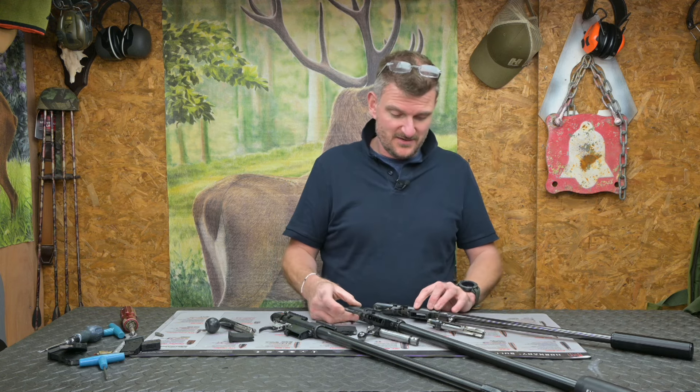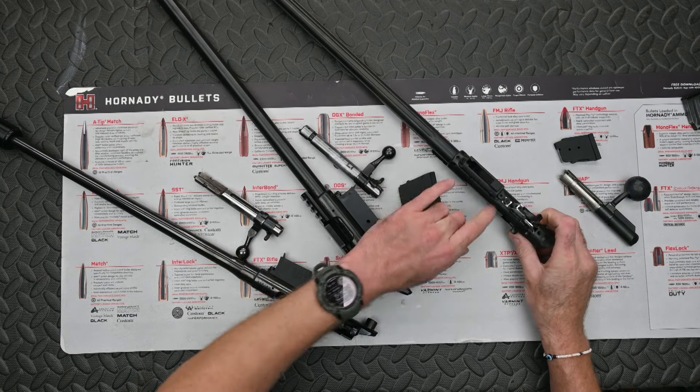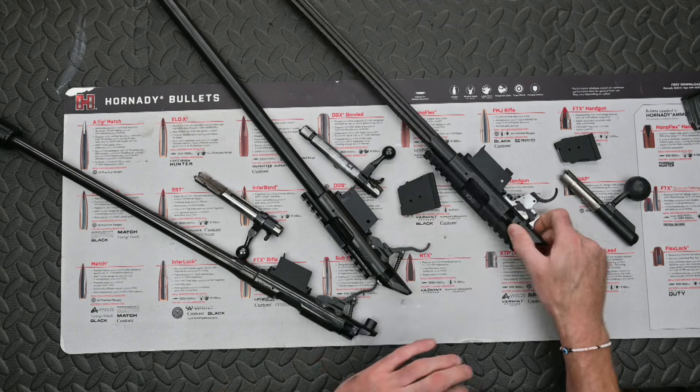You can see the magazine fits in the same way on both the 452 and 455 - it's bolted on in two places at the base of the action. The same applies to the 457, but slightly different in concept there.